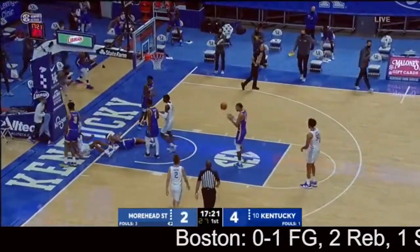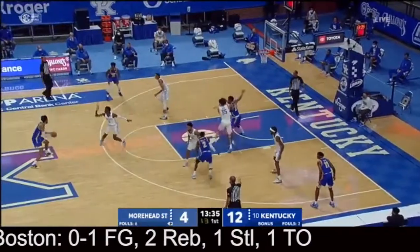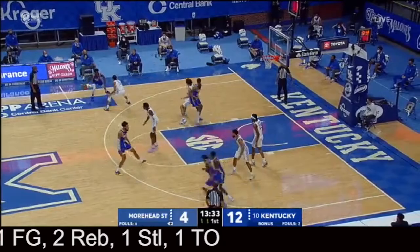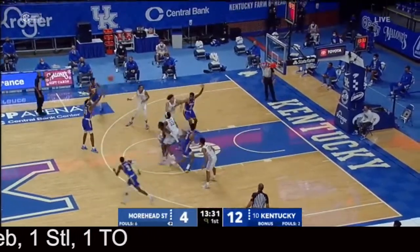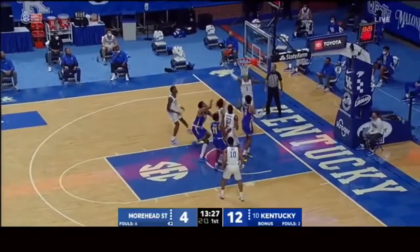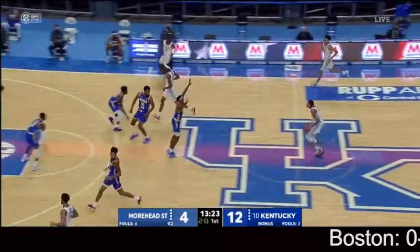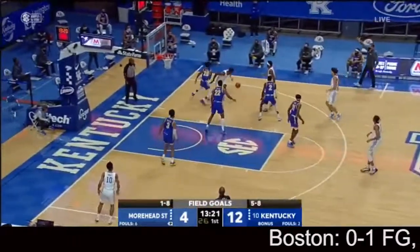Fletcher down the lane — that's good defense getting back defensively for Moorhead State at the rim, off that Kentucky full-court pressure. You mentioned right before the opening tip how long Kentucky is; they get out to play some defense. That shot not close, by Julius Dixon.